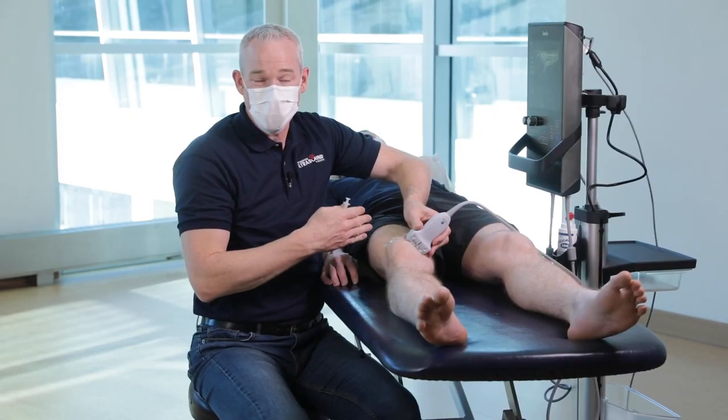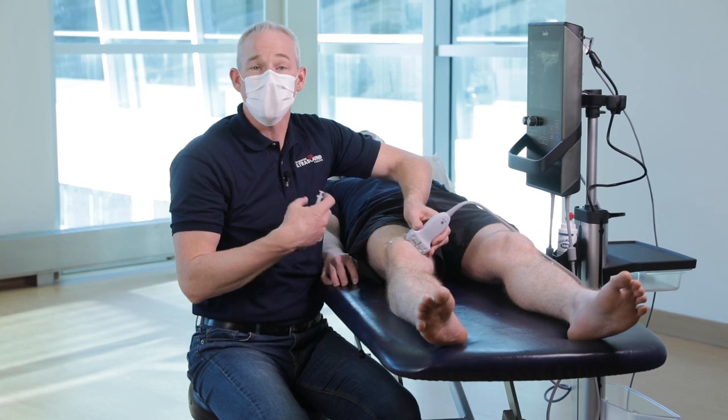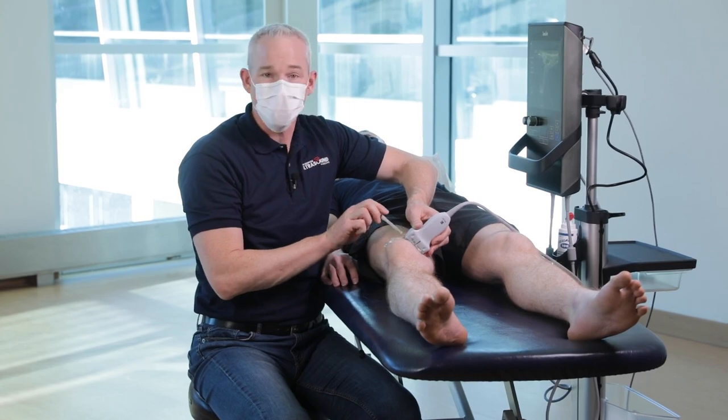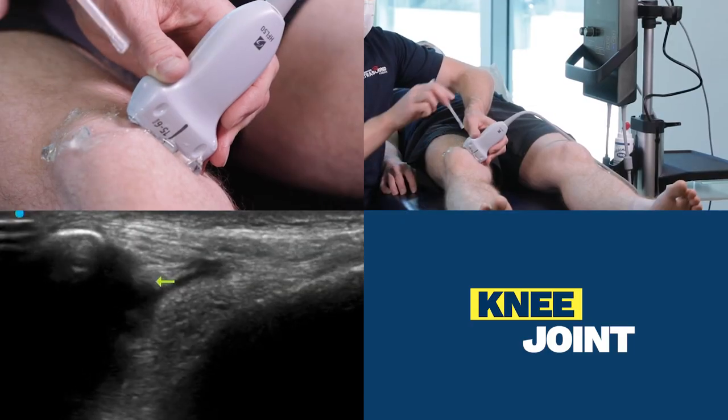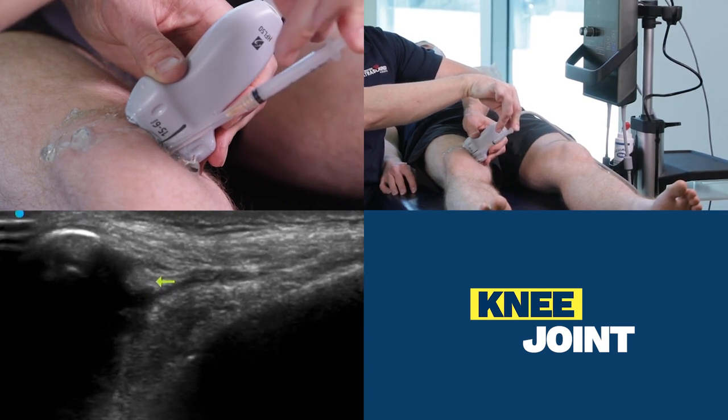So that's how I normally scan and inject the knee joint in the suprapatellar recess, but in the event you can't see enough fluid to inject, you can always default to this medial patellofemoral approach out of plane, straight down like this.